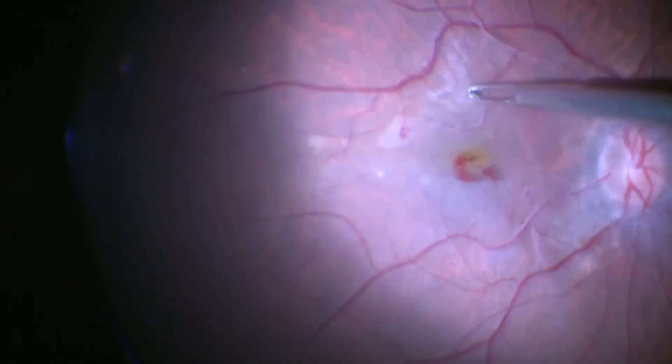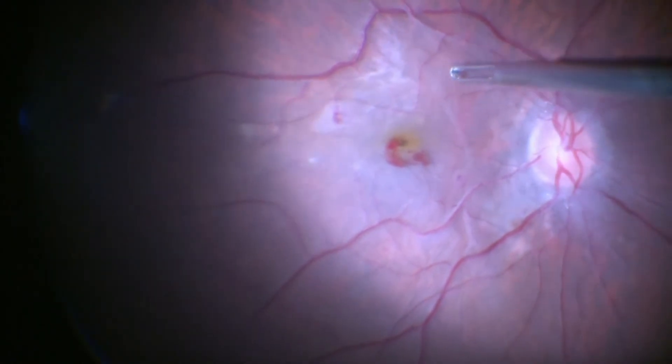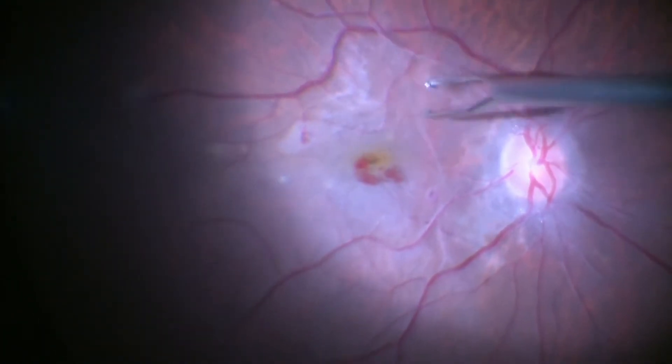The peripheral edge is picked up so as to remove some of the peripheral part of the epiretinal membrane, which is spanning between the macula and the disc.